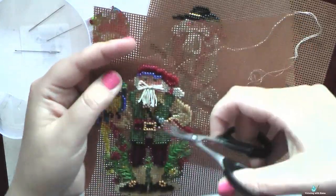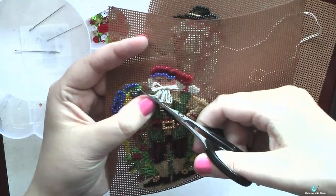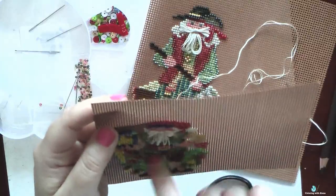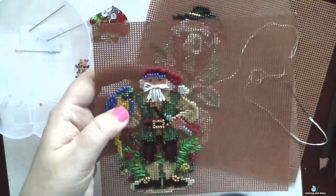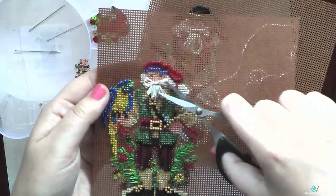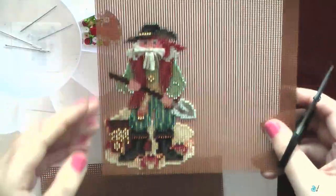I am very satisfied with this series of Christmas ornaments and they are very quick to do. If you want to make one or maybe all three of them you can still finish them before Christmas, because they are a really nice addition to a collection of Christmas tree ornaments.